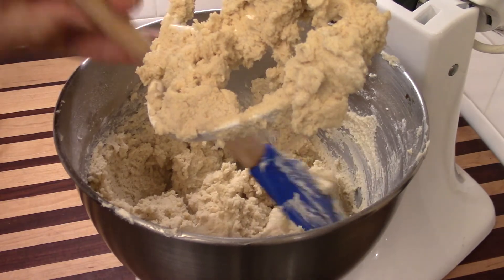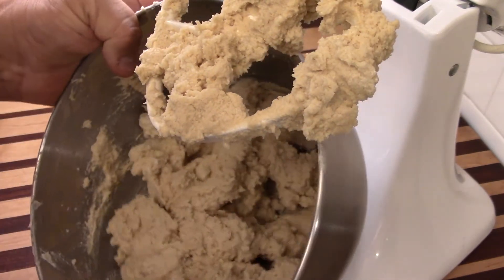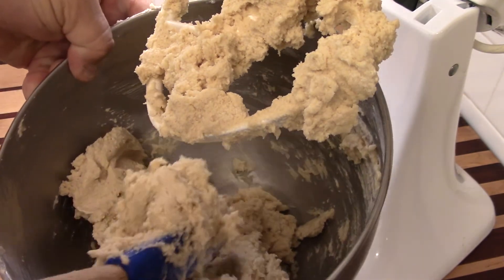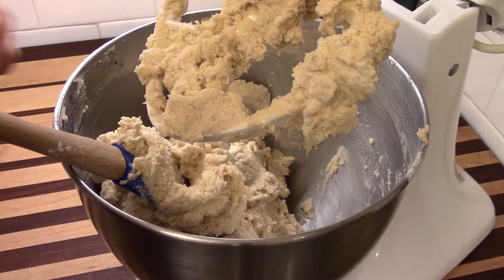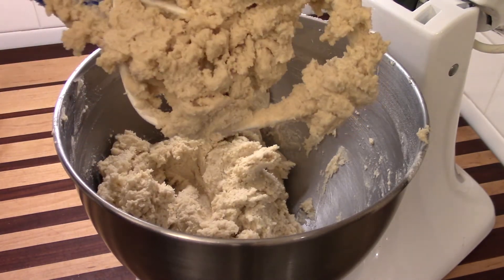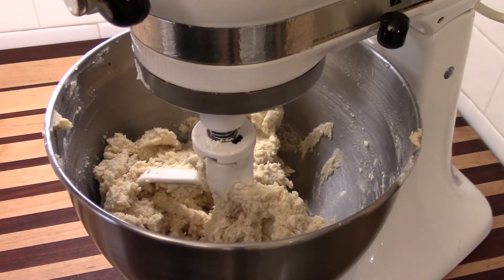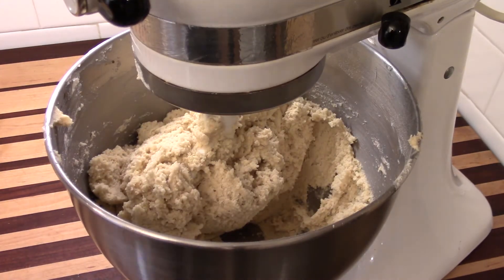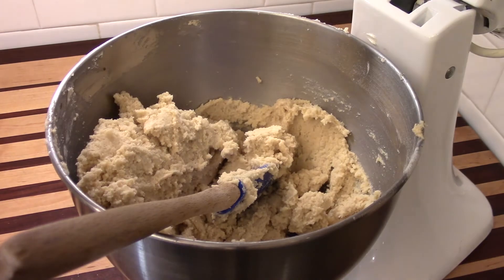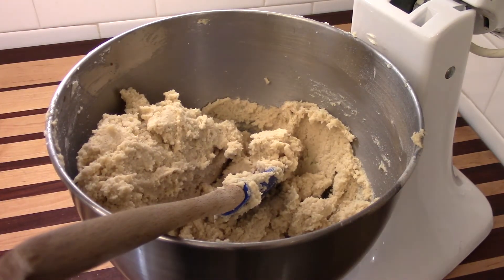I'll break it off and remove it from the sides of the bowl to make sure I get good, complete mixing. One thing I want to forewarn you about: do not give children — or anybody else — that beater to lick. Remember, you have raw egg in this that has been coming up in temperature. Raw egg in its raw state can cause problems; we need to get that egg cooked as part of the cookie before it's safe. Give it one more spin, and that's all it needs — just something to remix it. Look at this — it's beautiful, set up, and ready to go.